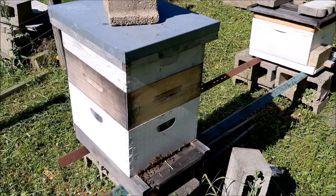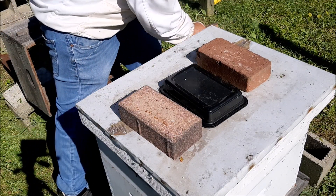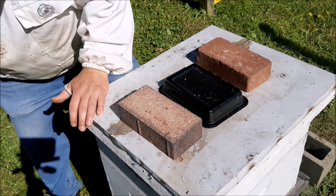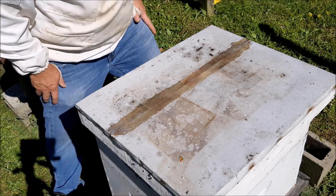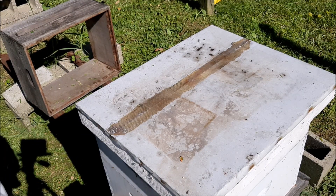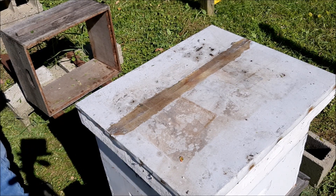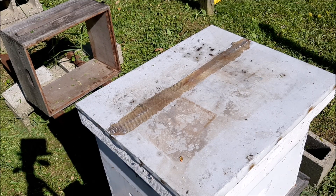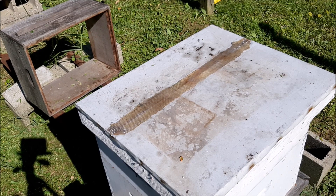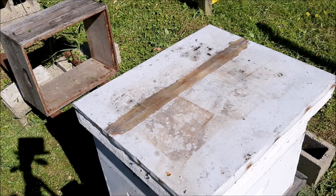All right, so here we go — we'll start with the nuke. Let's go in the nuke, just gonna give them a little pop of smoke. I just weed whacked because it was really overgrown. I'm gonna be right back, I gotta get my hive tool. Okay, let's have a look.